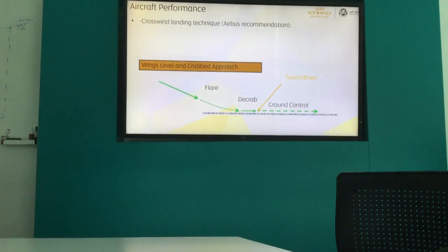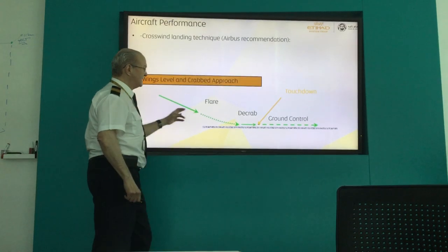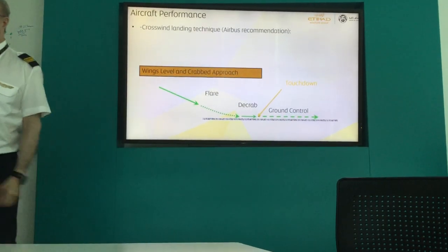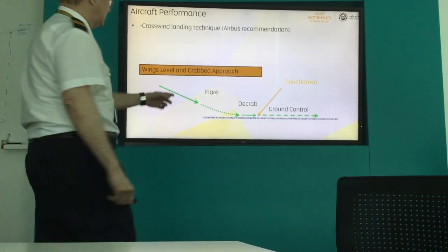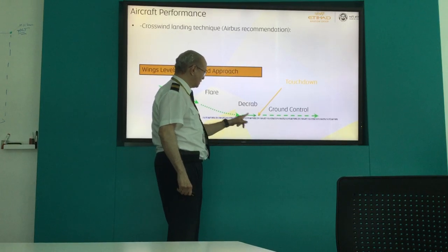De-crab. So here, this one — this is completely wrong. This has been designed by somebody who would not de-crab. People, they land with the crab and de-crab after landing. That's exactly what I said here — they touch the ground and then they de-crab. It's not true.